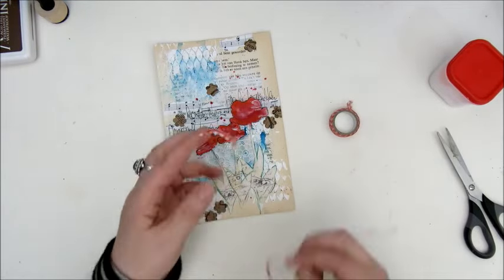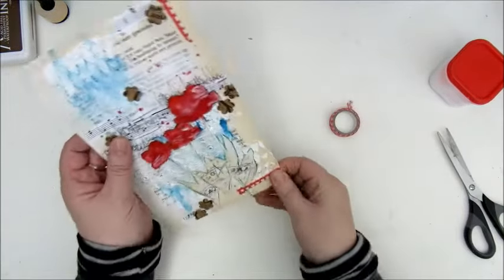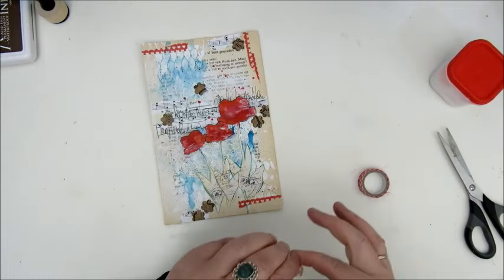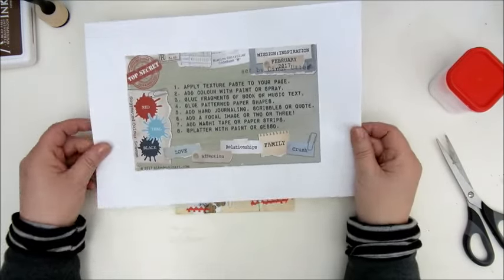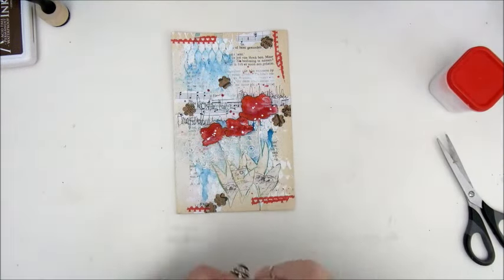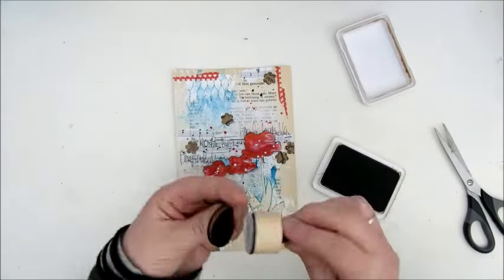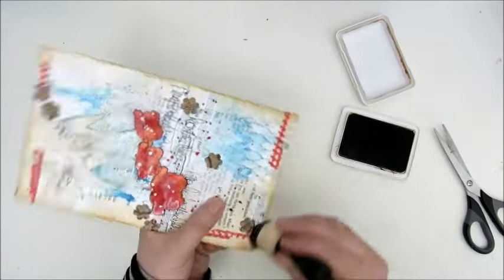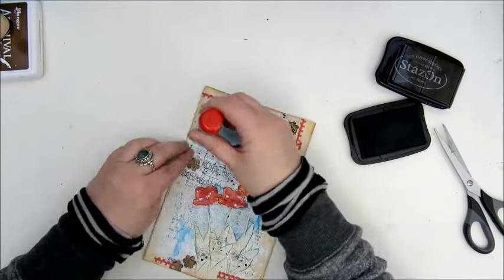Step seven was to add washi tape or paper strips. I used a washi tape that was already thin, but I tore it in half as well to make very thin strips. Step eight was to splatter with paint or gesso — I had already splattered with red Liquitex acrylic ink, but added more with my homemade black and white spray paints. I finished everything off with a border in coffee-colored archival ink, then dated and signed it.